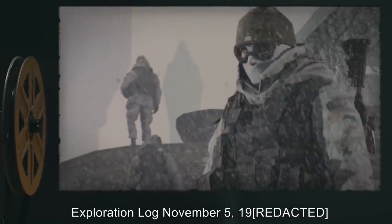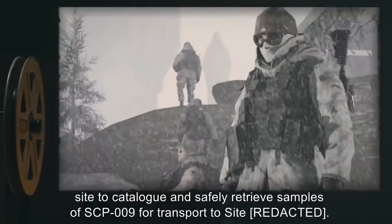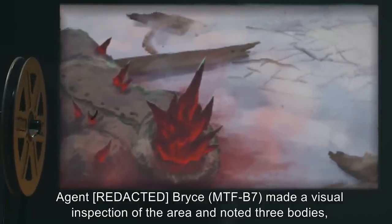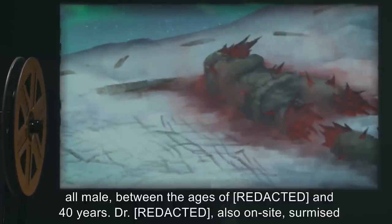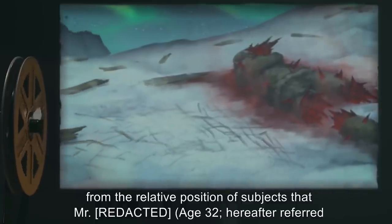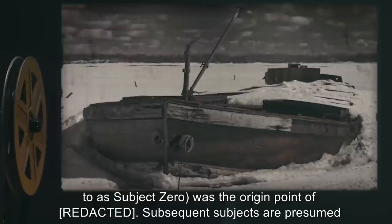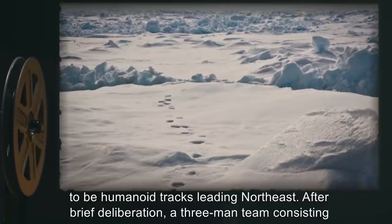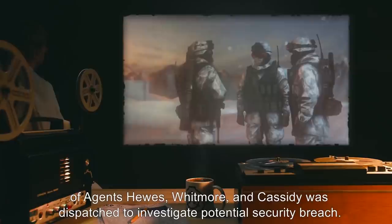Exploration Log, November 5. Situation Report: Mobile Task Force Beta-7, the HAZ Matters, was deployed to the recovery site to catalog and safely retrieve samples of SCP-009. Agent Bryce, MTF-B7, made a visual inspection of the area and noted three bodies — all male, between the ages of 20 and 40 years. Also on site, the doctor surmised from the relative position of subjects that one male, age 32, hereafter referred to as Subject Zero, was the origin point of contamination. Subsequent subjects are presumed to have been exposed to SCP-009 while attempting to help Subject Zero back to the wreckage of the boat. During a standard perimeter sweep, Agent Hughes located humanoid tracks leading northeast. A three-man team consisting of Agents Hughes, Whitmore, and Cassidy was dispatched to investigate a potential security breach.